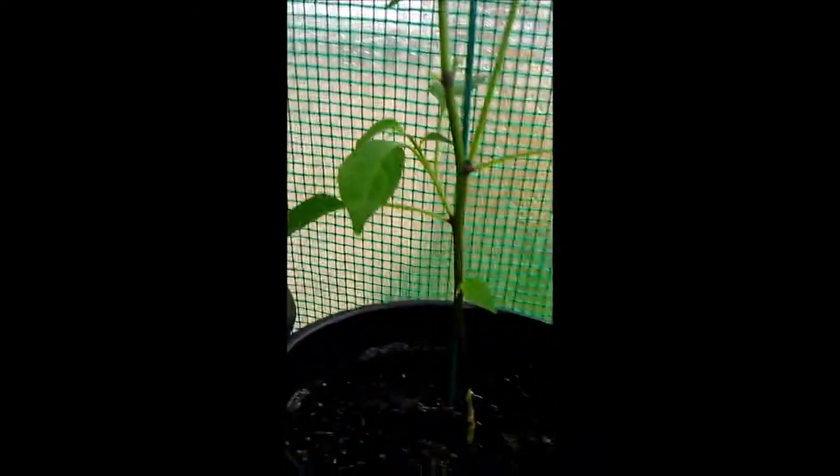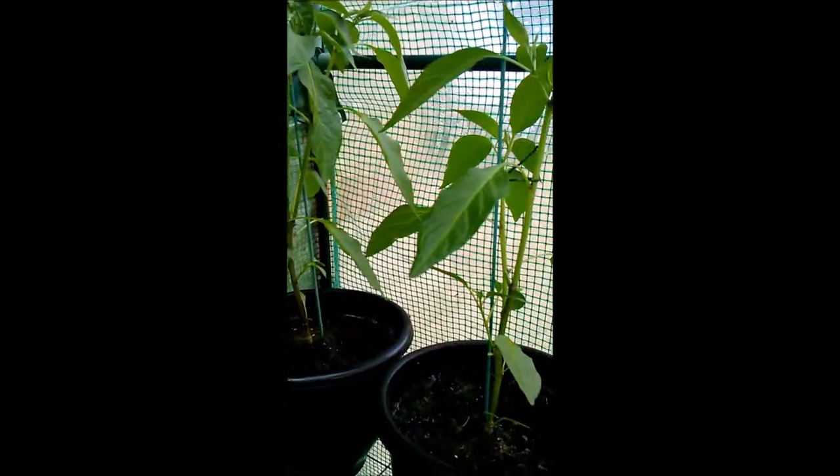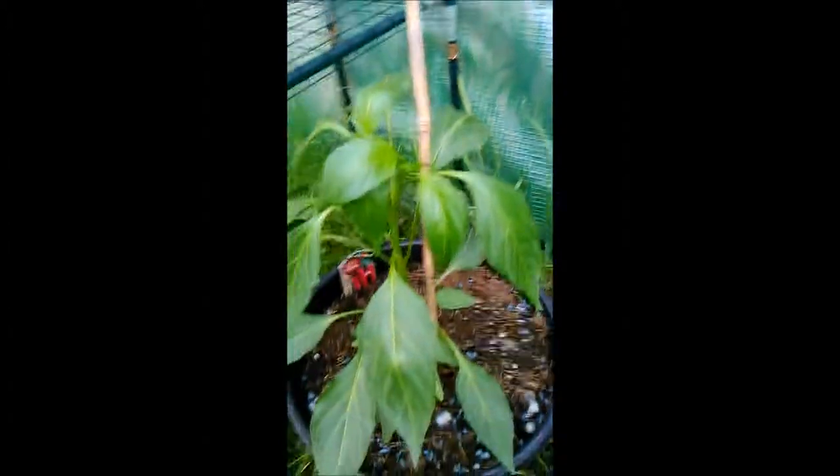Over on the shelf, in similar size pots to the cayennes, I've got three jalapeno plants. These took quite a while to start growing properly. I've had a spurt in the last few weeks which is quite good, but I'm only getting a couple of little flower buds appearing on each one at the moment — they're a bit of a slow goer.